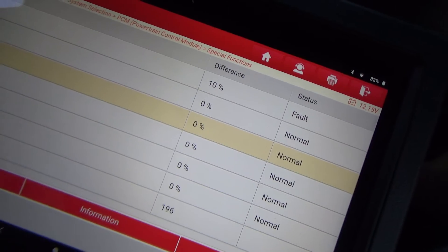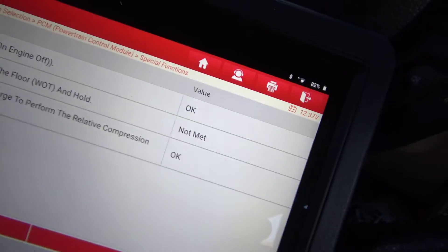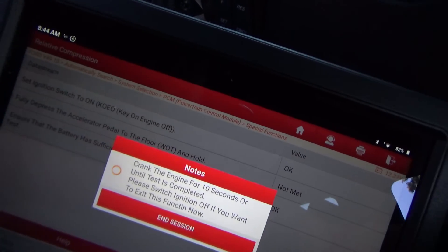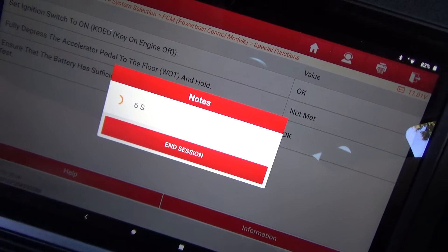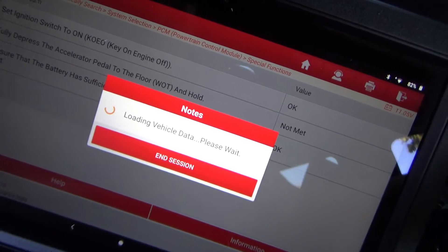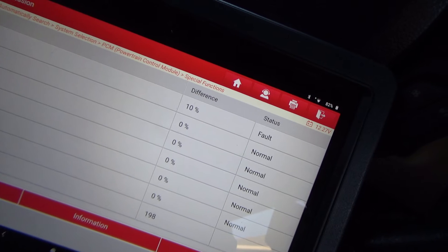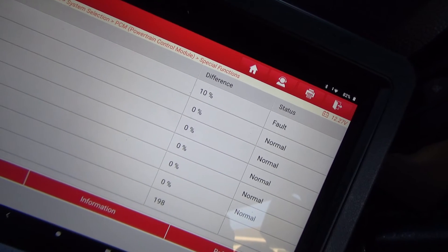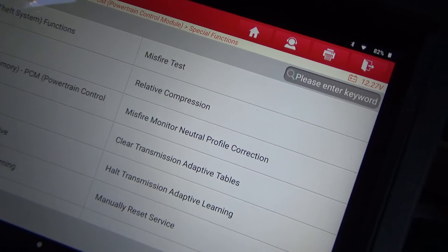Let's do it one more time just to see if we get a 10% again. I didn't have my foot on the gas pedal — okay, foot on the gas pedal now. I'm going to put the plug back in — I won't bore you with that — and we'll go through this and do it again.